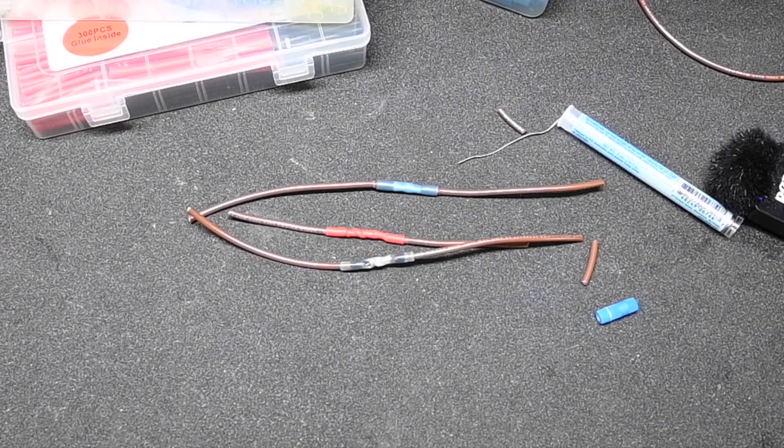I did not cover three-way splices, as I will do those later in a different video, since they do take a slightly different approach for them to be waterproof. So these are my three favorite methods of splicing wires together.